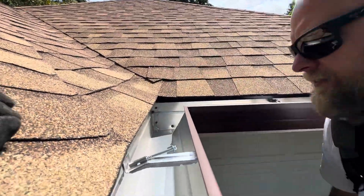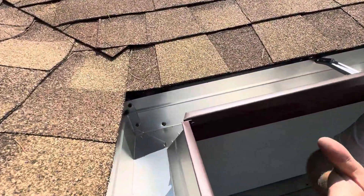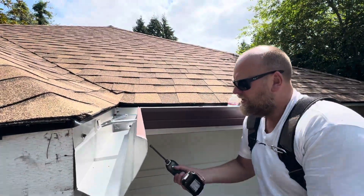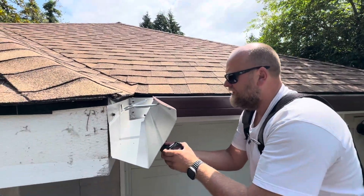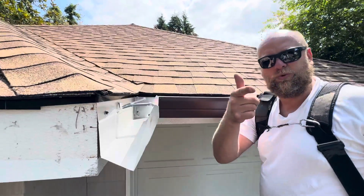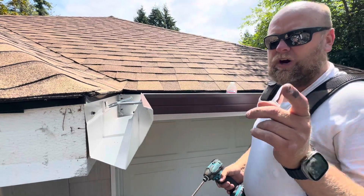And there's the inside corner, folks. What is that — like one minute? You don't need 30 minutes, you don't need any fancy gadgets, just a drill and a good attitude. Royal Gutters, Oregon and Washington.